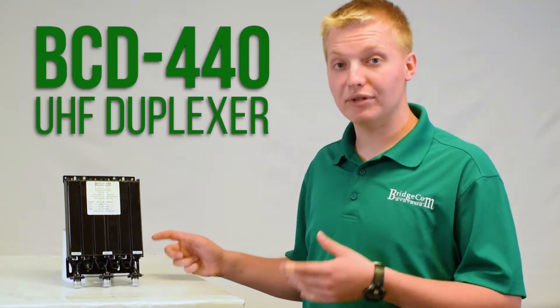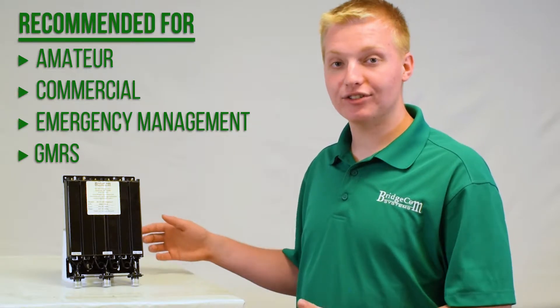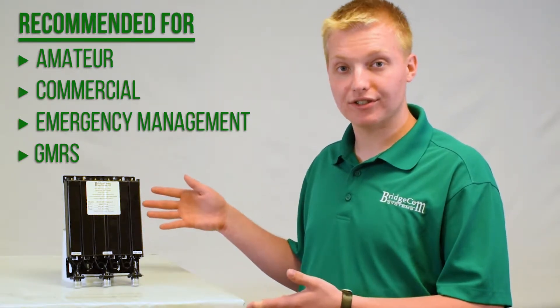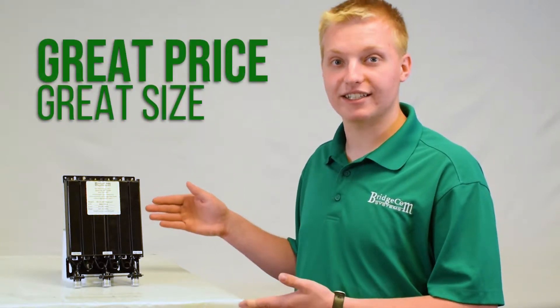Let's take a look at our UHF BCD 440 duplexer. This UHF duplexer is great for amateur, commercial, emergency management, or even GMRS users. It is an extremely popular choice due to its inexpensive nature and compact size.